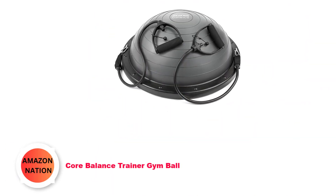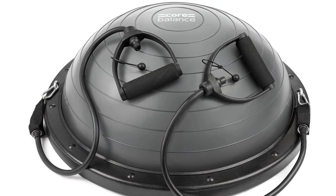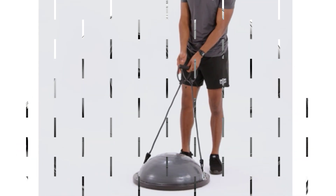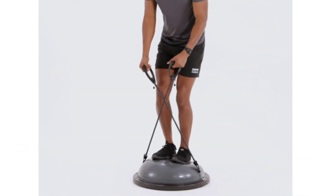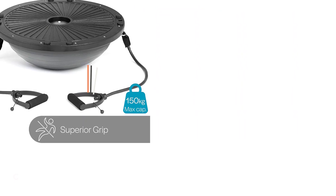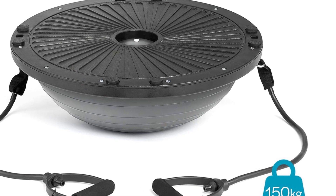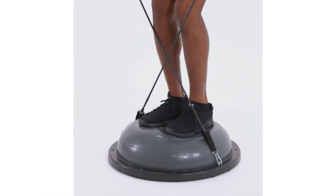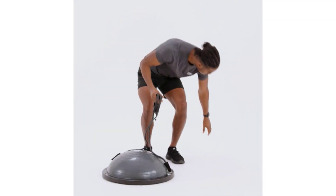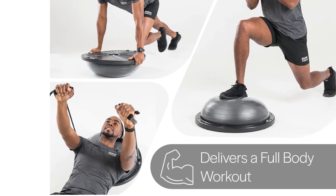Number 5: Core Balance Trainer Gym Ball. Push your core strength, stability, and balance to the limit with this ball, which can be placed dome-side up or down for two completely different workout options. By placing this gym ball dome down, you can work on your balance and core stabilizer muscles. If you place the dome side up, you can stand, sit, or lie on it and work on your core. The dome also has an anti-slip design, meaning you won't be sliding off during a workout. This core balance trainer even comes with accessories such as resistance bands, which allow you to perform lateral raises, deadlifts, and other resistance exercises.